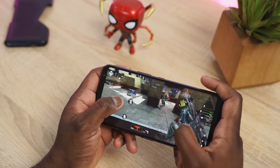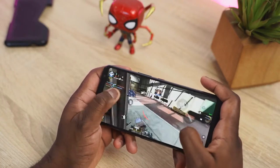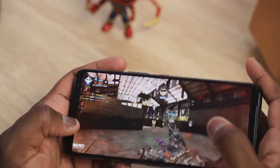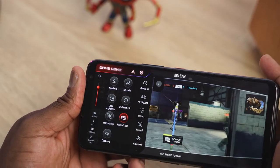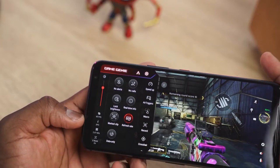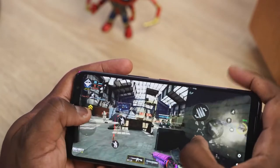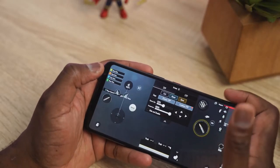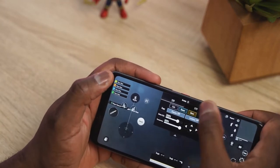I had to start off with Call of Duty Mobile because it's my go-to on a mobile device, and the first thing I'll tell you is that it runs well — on max settings, really smooth. Through Game Genie you can see frame rates are about 60 frames per second, temperatures around 39 degrees, and we're running X mode at the highest clock speed. I was also using the air triggers set up on the right-hand side of the device, which makes it pretty easy and great.